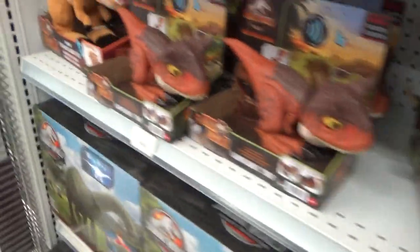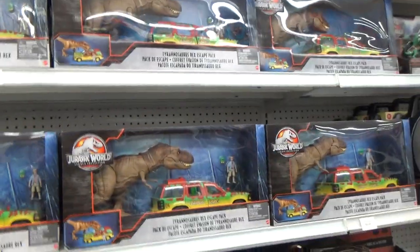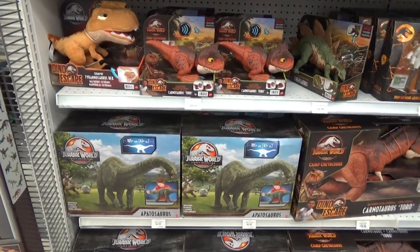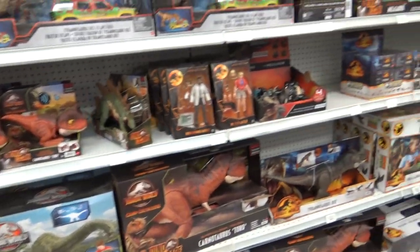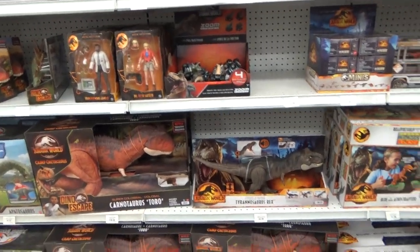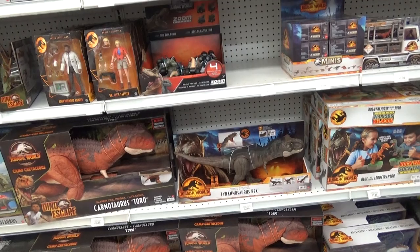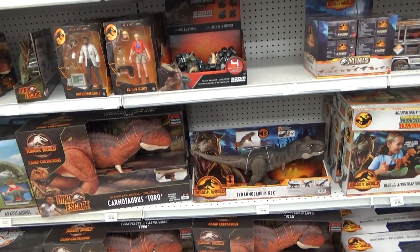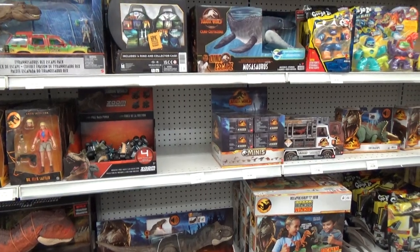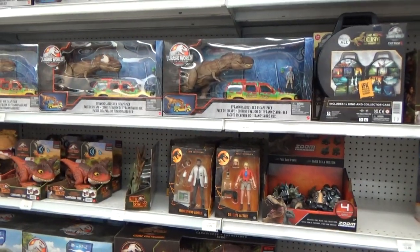So the hunt continues. There are three more figures for me to track down from what I know, and then a handful more that may or may not be here already. Again, I'm here in Canada, so we'll see what we get. Hope you guys enjoyed this video, and make sure to watch all my reviews on all this new stuff coming out. I'll see you in the next video. Bye-bye.